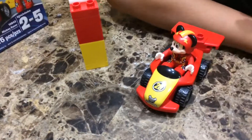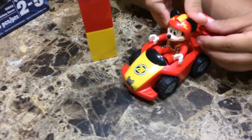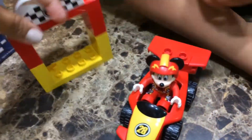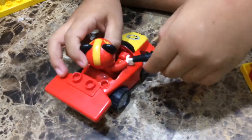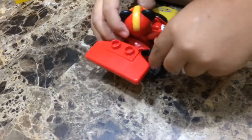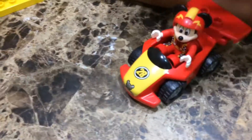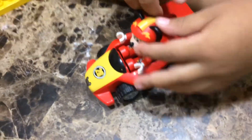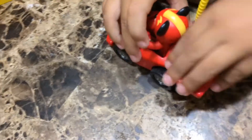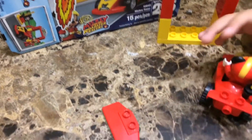Mickey needs some gas, okay! So let's pump some gas into his race car. Wait, I can do it — you can do it! Take off the screw so I can do it.